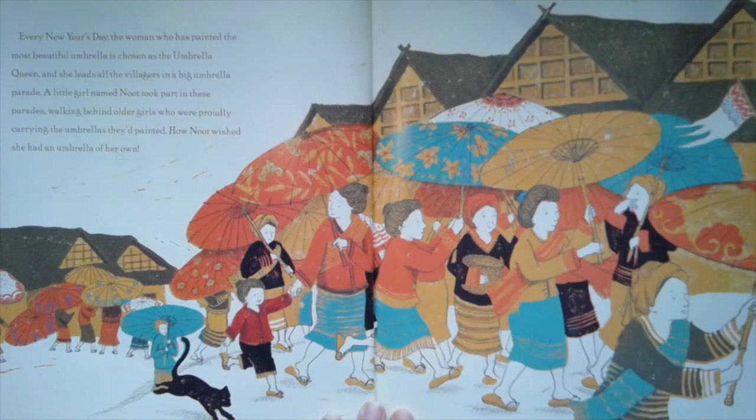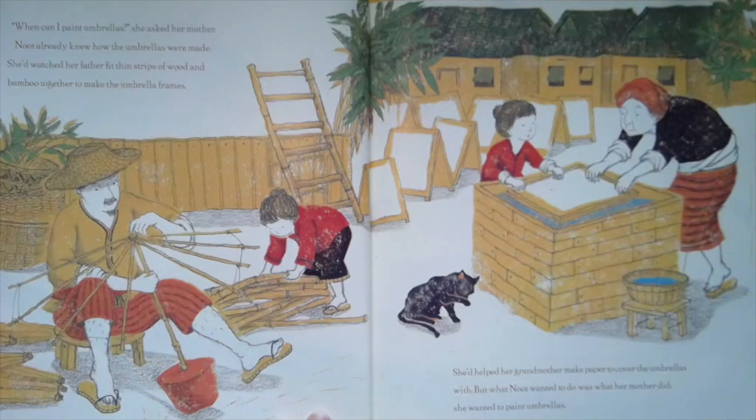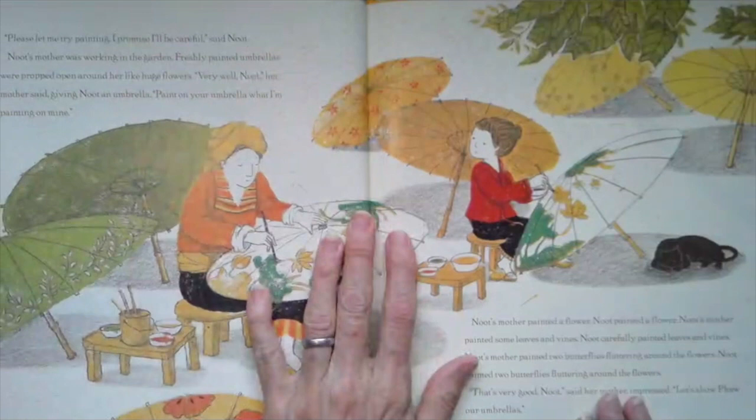A little girl named Newt took part in these parades, walking behind older girls who were proudly carrying the umbrellas they'd painted. How Newt wished she had an umbrella of her own. When can I paint umbrellas? she asked her mother. Newt already knew how the umbrellas were made. She had watched her father fit thin strips of wood and bamboo together to make the umbrella frames. She'd helped her grandmother make paper to cover the umbrellas with, but what Newt really wanted to do was what her mother did — she wanted to paint the umbrellas.